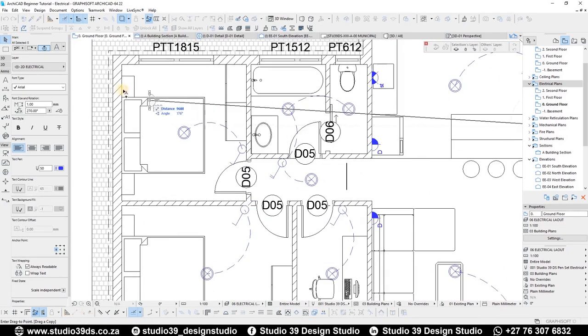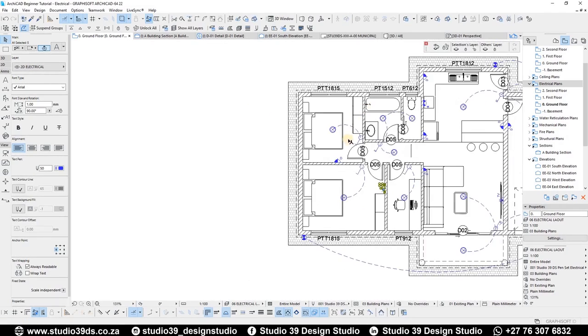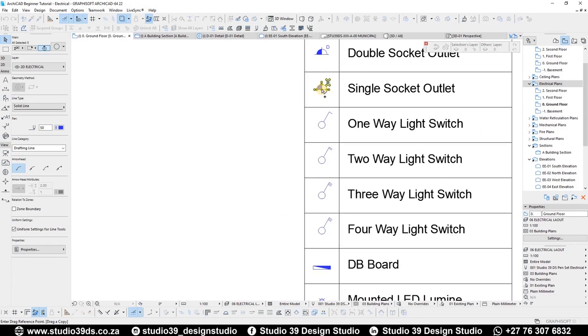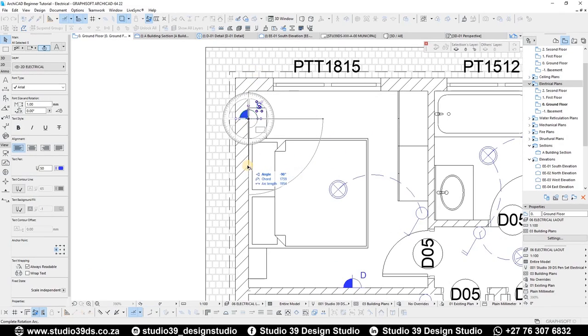In the bedrooms, what I usually do is have one double plug in the bedroom. I'll twist and rotate it into position. Then I'll also bring in a single socket outlet — the single socket outlets go behind the beds, one on each side.